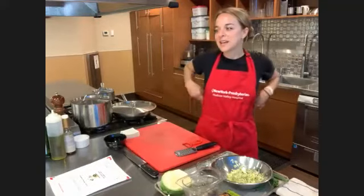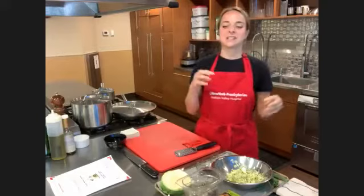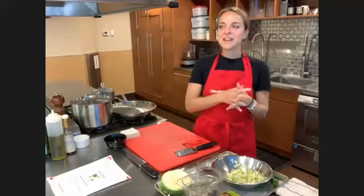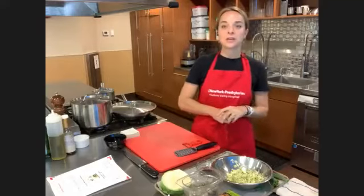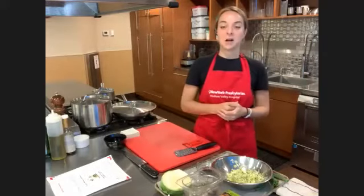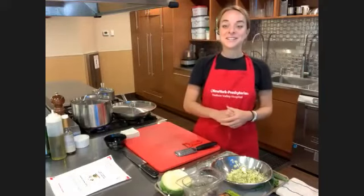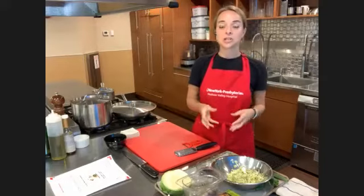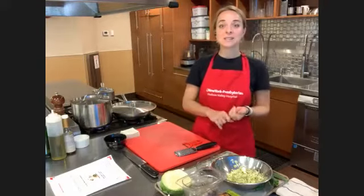I like this class because it's sort of like tapas-style eating, which is really fun because you get to just have lots of little bites of things. If you ever go to a Japanese restaurant and don't know what to order, or want to do it yourself at home, this class will help you figure all that out. I just want to remind everybody to put your questions in the chat box, and I sent out the recipes this morning.